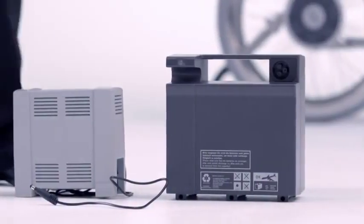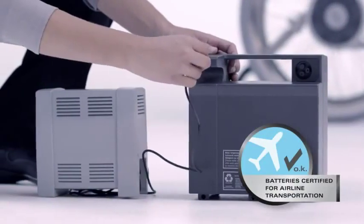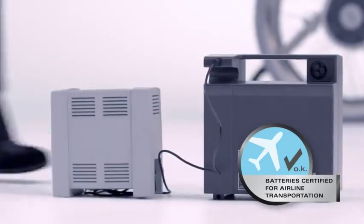The battery packs can be easily recharged using the battery charger. The battery pack is also approved for air travel.